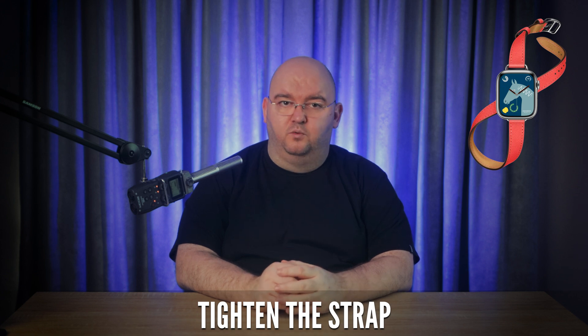The first thing you should try is to tighten the watch strap. If it's too loose, the sensors might not maintain consistent contact with your skin, and the watch will think it's been taken off. Adjust the strap so it fits snugly but comfortably around your wrist. If the strap is still loose, consider switching to a smaller band or getting a new strap from Apple or a third-party vendor.